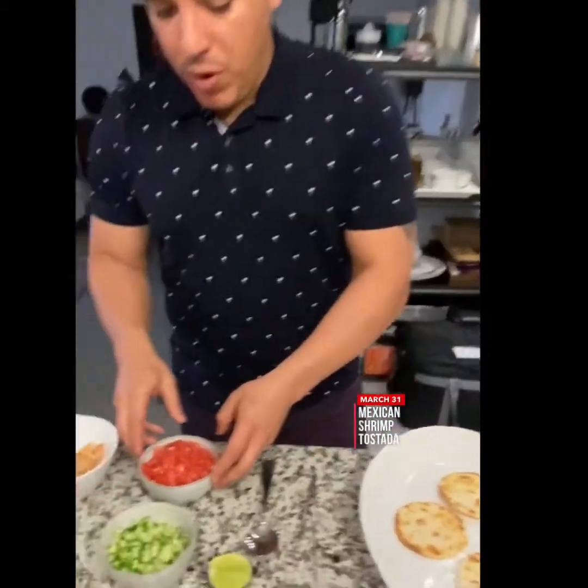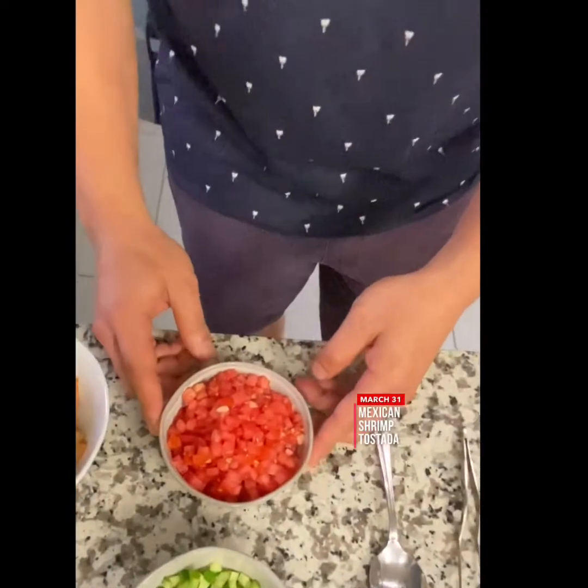Taco tortillas that you have at home — I just find something that has a round shape, I cut it, I put it in the oven at 275 degrees for about six minutes and it's nice and toasted. We're going to have it with pico de gallo, and these are the ingredients we're going to use: tomato, diced.